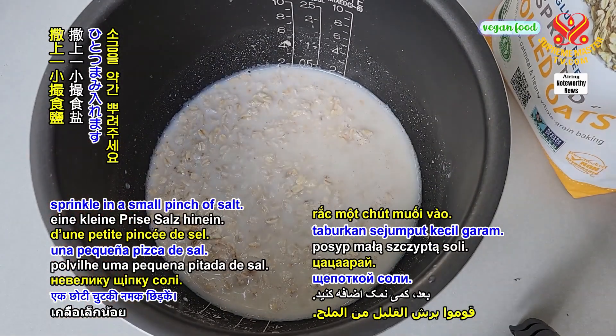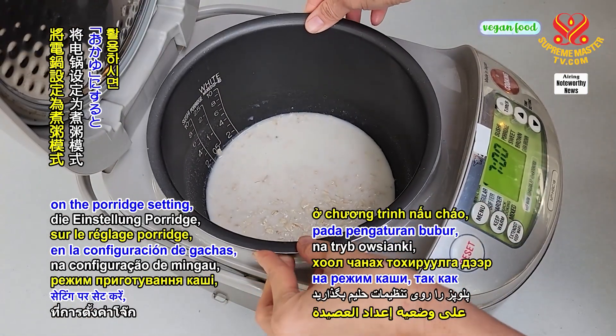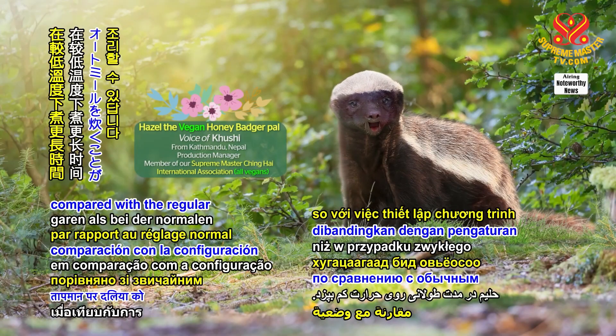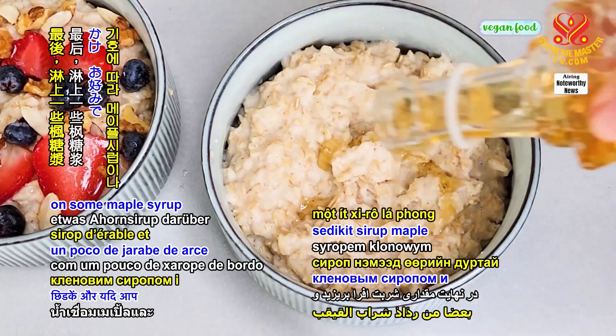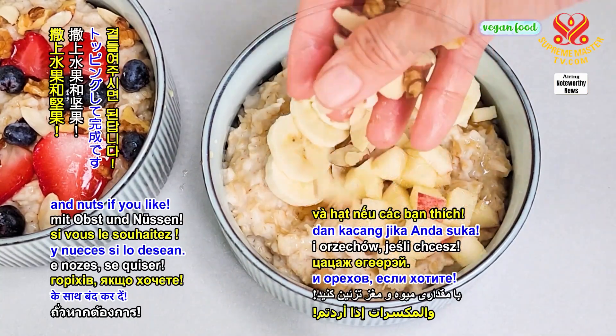Next, sprinkle in a small pinch of salt. Set the rice cooker on the porridge setting, as this will cook the oatmeal for a longer length of time at a reduced temperature compared with the regular rice cooking setting. Lastly, drizzle on some maple syrup and top it off with some fruit and nuts if you like.